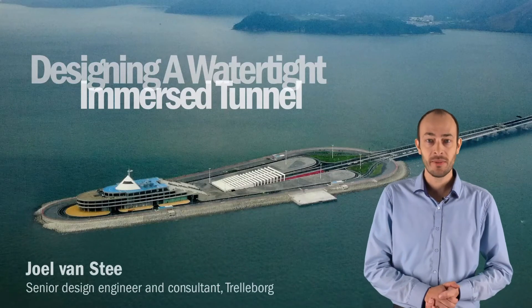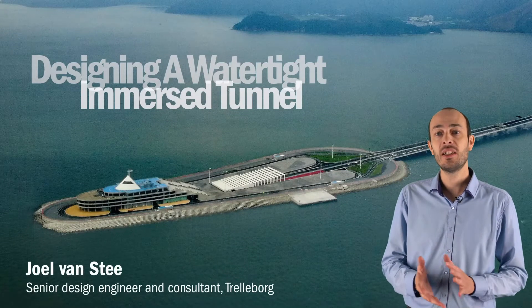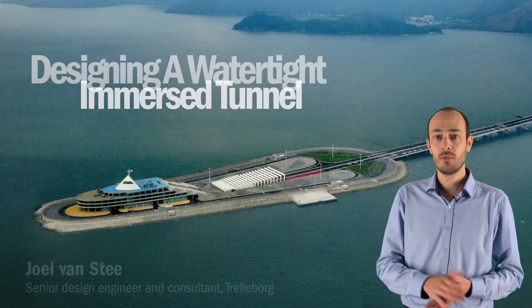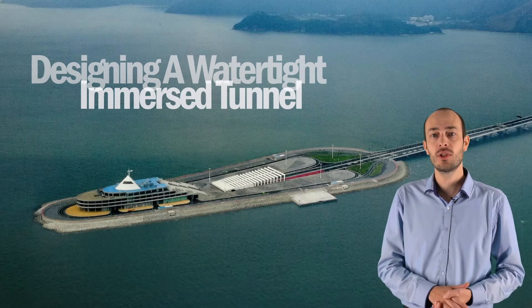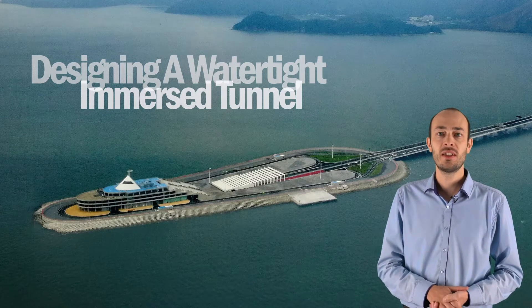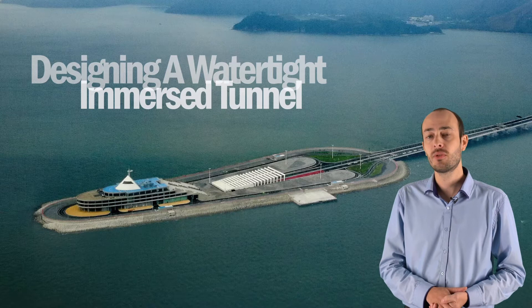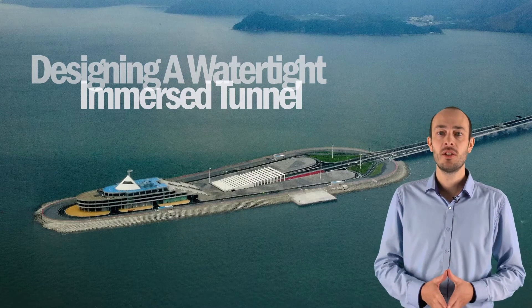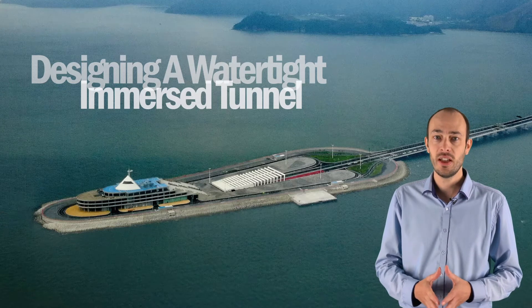Hello, my name is Joel Finstie. I am a senior design engineer and consultant at Trelleborg Marine & Infrastructure, and I'm responsible for all the design of Trelleborg's tunnel seals. I've got more than 12 years of experience working in tunneling and have worked on a diverse range of immersed tunneling projects. Based on this experience, I also advise on tunnel renovations and refurbishments.